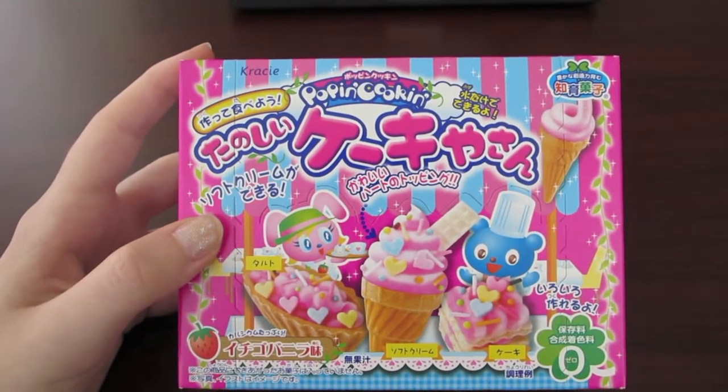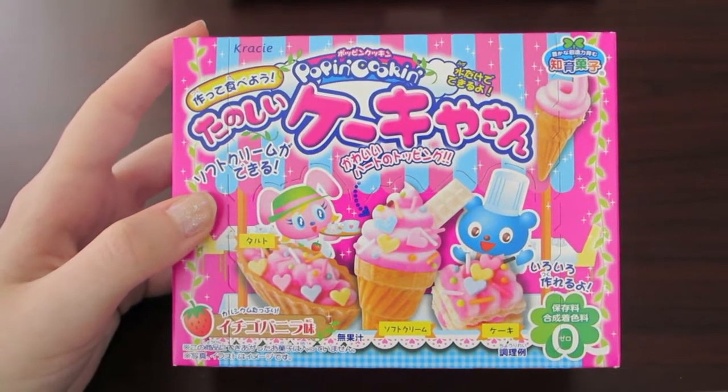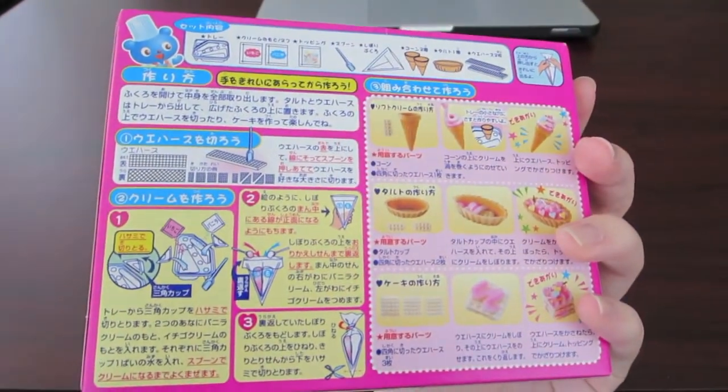Hello! So I decided last minute to film myself making this ice cream poppin' cookin'. The directions were in Japanese, so...